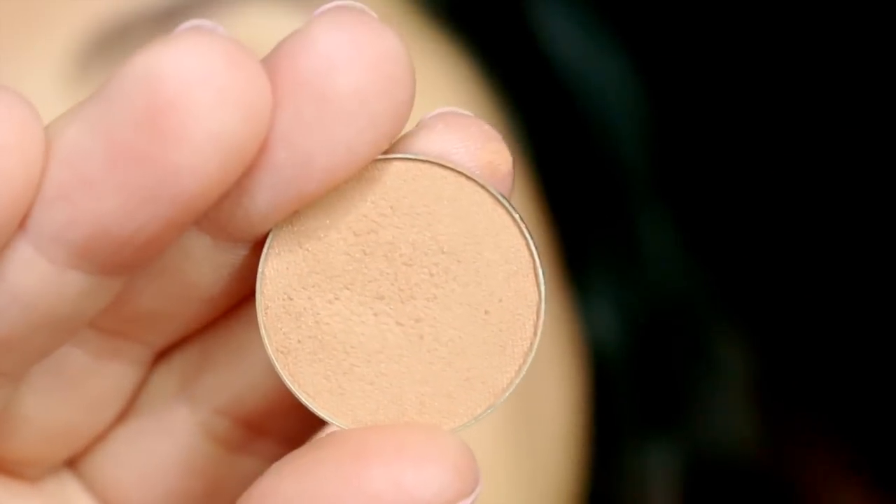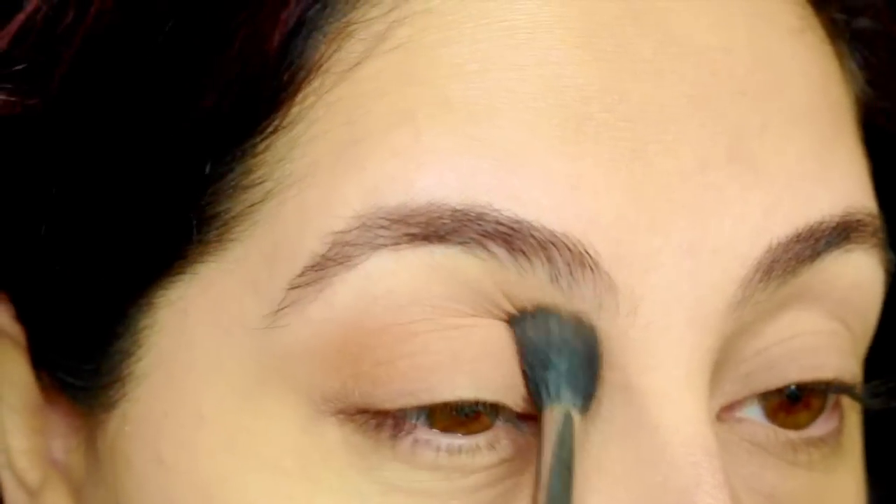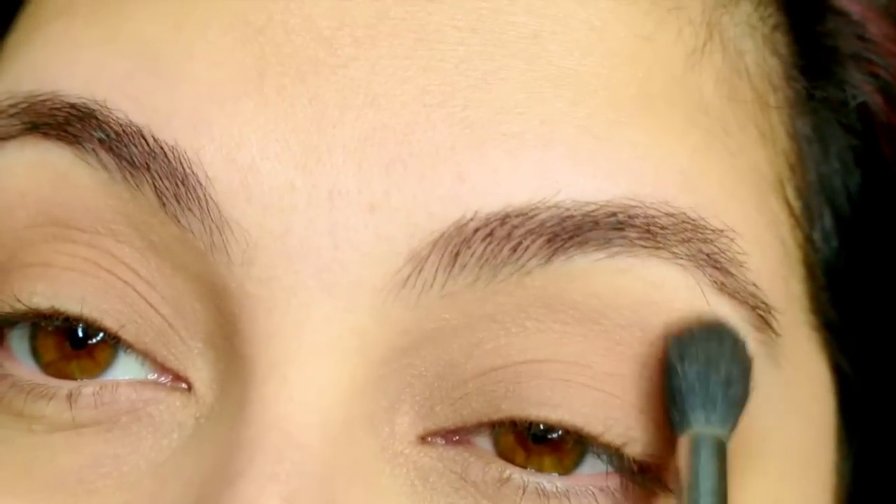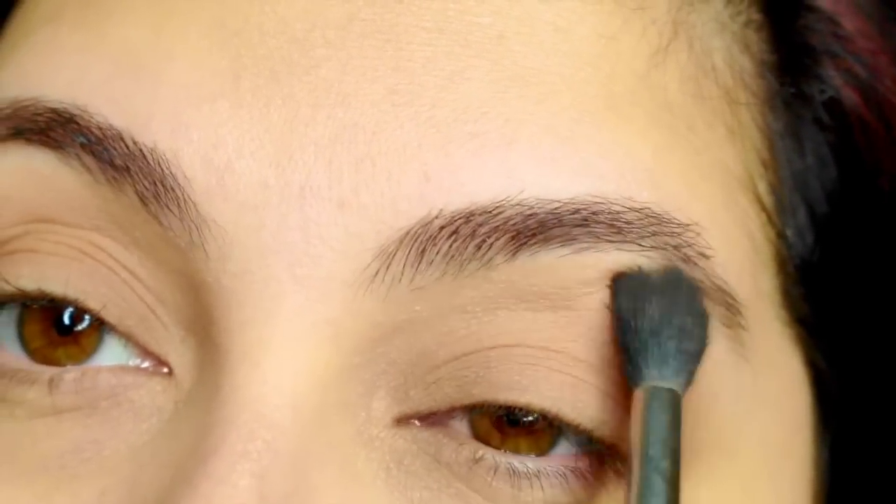I'm using crème brulee, one of my favorite colors. I'm using my Sigma E40 brush to blend — this is my most go-to blending brush. I'm not putting a lot of pressure, and don't be afraid to use your fingers.